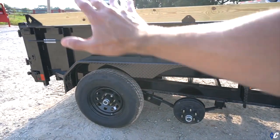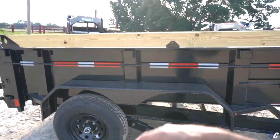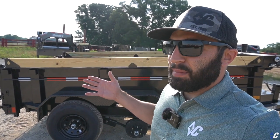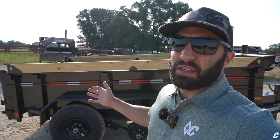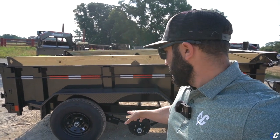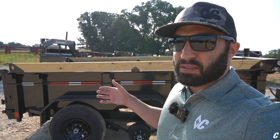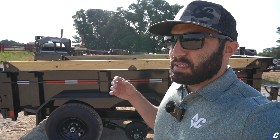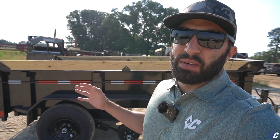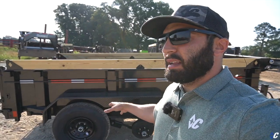Something notable on the MDT: 6k axles. Everybody in this class goes with 5,200-pound axles in a 10,000-pound rated trailer — we go with 6k. It's literally a few dollars different, and you get a heavier tube. The last thing you want is to tap a curb loaded and bend a spindle. We know the tendency with dump trailers is for people to overload them, so we run 6k axles, still rated down at 9,890.